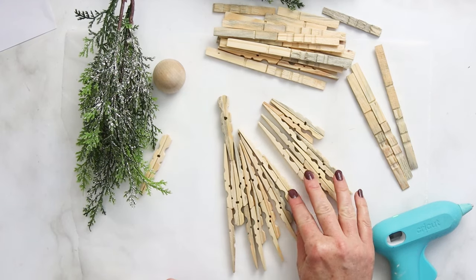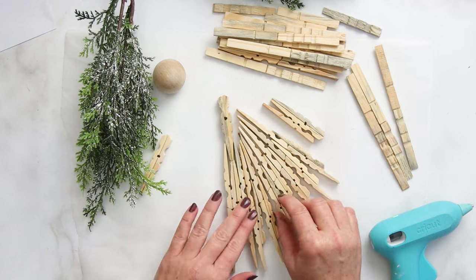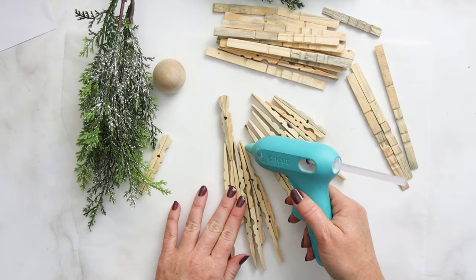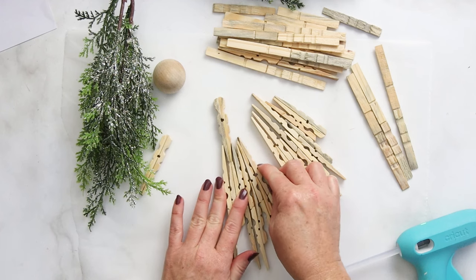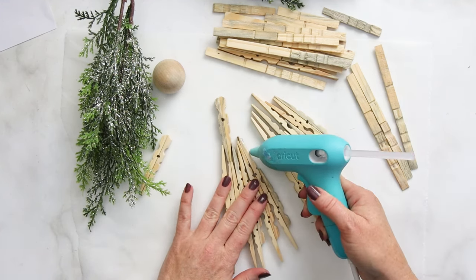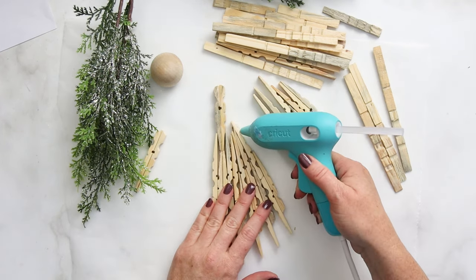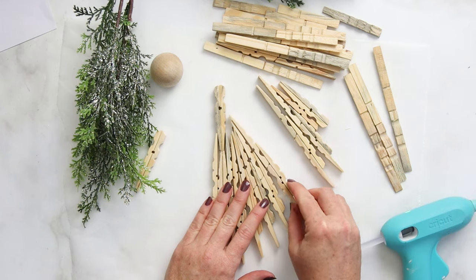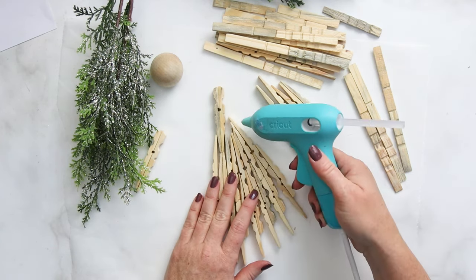The clothespin pieces do sort of lie flatly against each other as you get going. I like to use the little line created when you glued those pieces end to end — it really helps to follow that line to create a curve going upwards from the center to the outside along the dress. It's kind of hard to describe, but the template helps a lot, so just use the images as a guide.